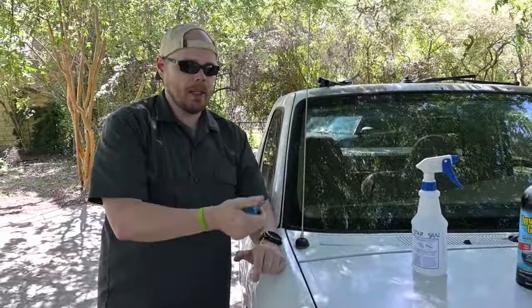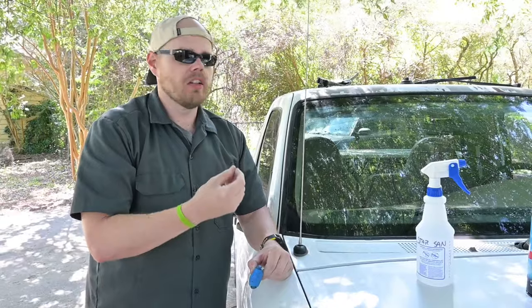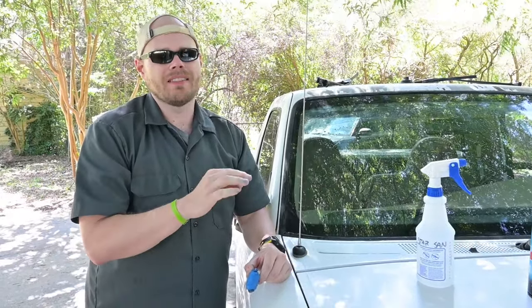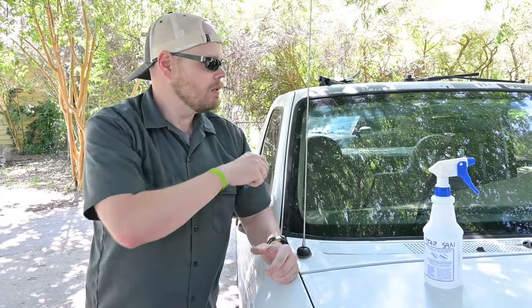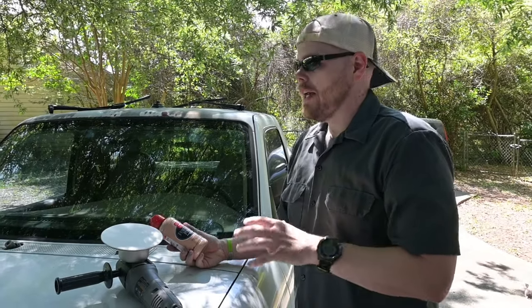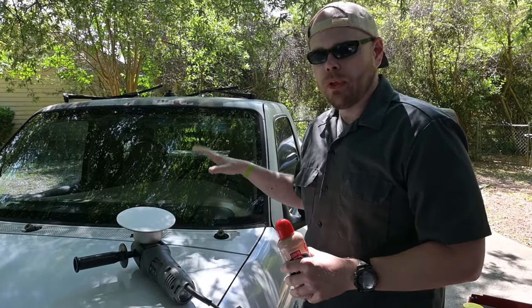Now that the windshield has been clayed, I'm going to take one of my microfiber cloths and wipe the windshield down, because the next step is going to be a polishing compound with a very light cut, and I don't want any remaining debris to get in with that and potentially introduce scratches. Now that the windshield has been cleaned with glass cleaner and gone over with clay, we're ready for the final step.